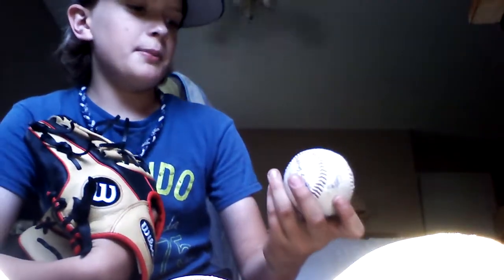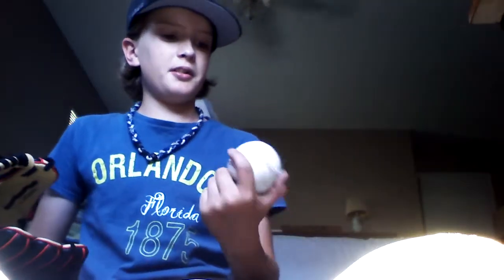This one I found in the gutter of the street. And this one I found in our backyard — actually it was in an alley. The alley had grass and I found it in the grass. It used to be an Explorers baseball. I don't like the Explorers, but I just found it, so I took it.